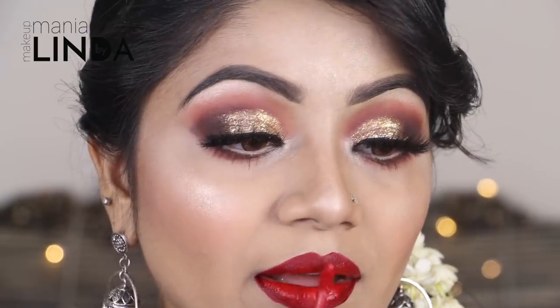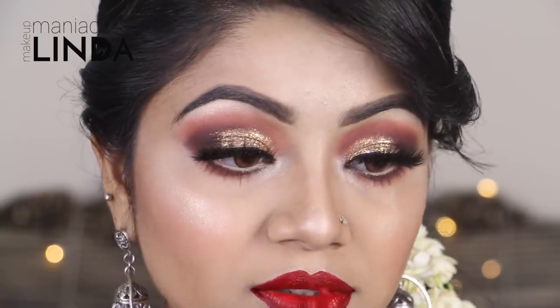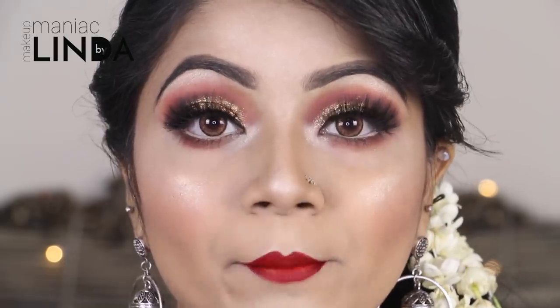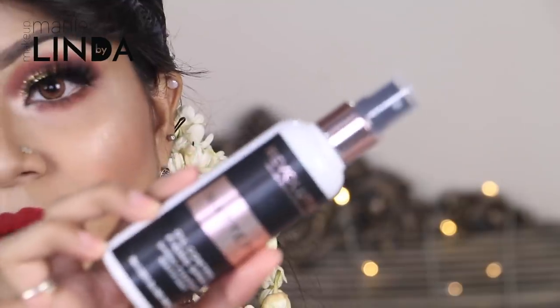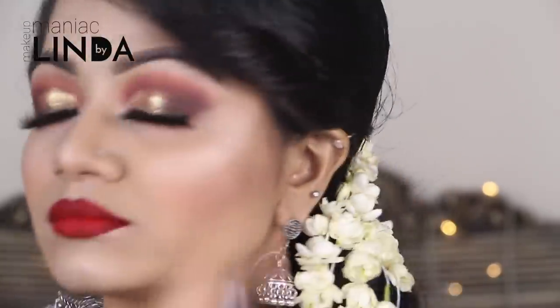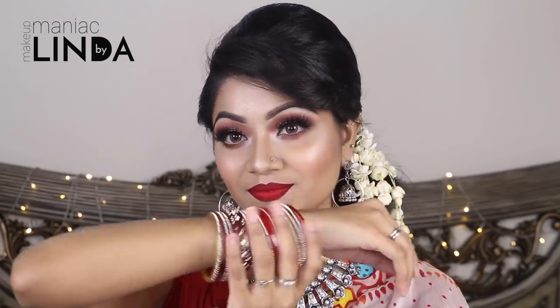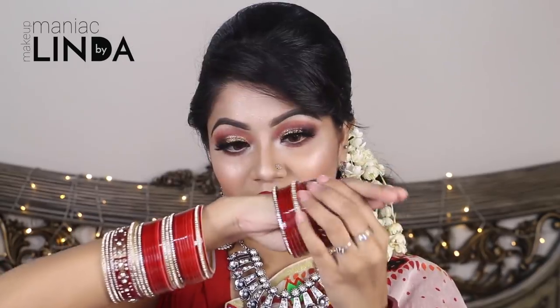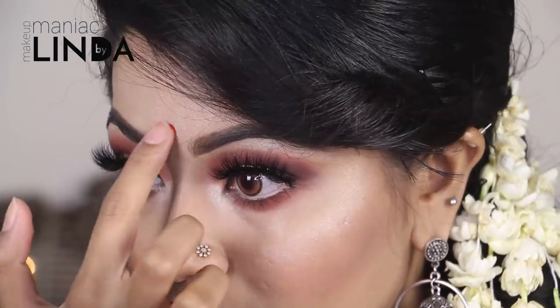I need a perfect red lipstick for this look. Now I am applying Makeup Revolution Matte Fix Setting Spray to finish the look.